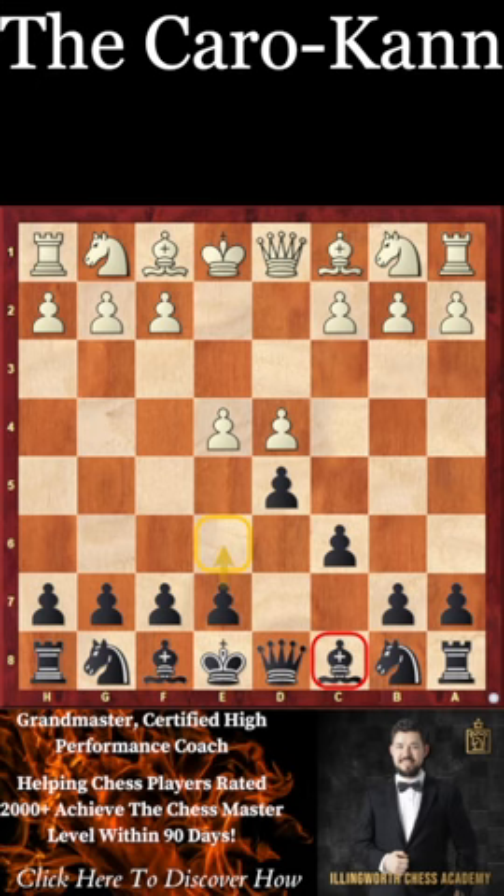Good luck playing the Caro-Kann with c6 and d5 in your own games. Make sure to subscribe to the channel and I'll see you in the next video — GM Max signing out.